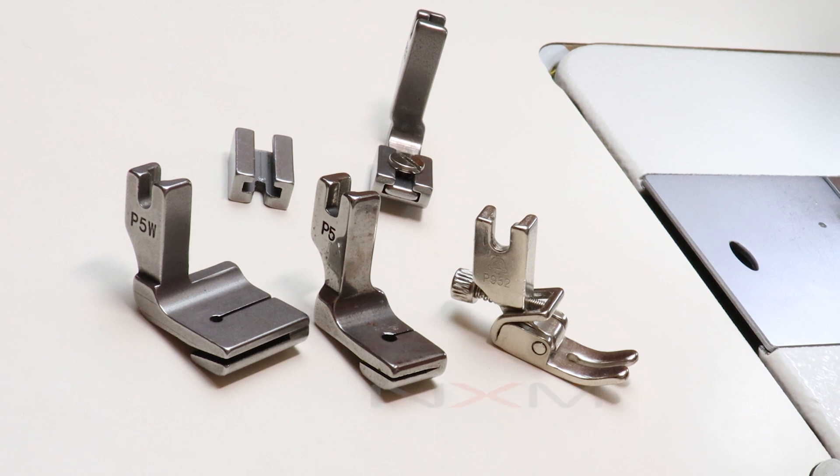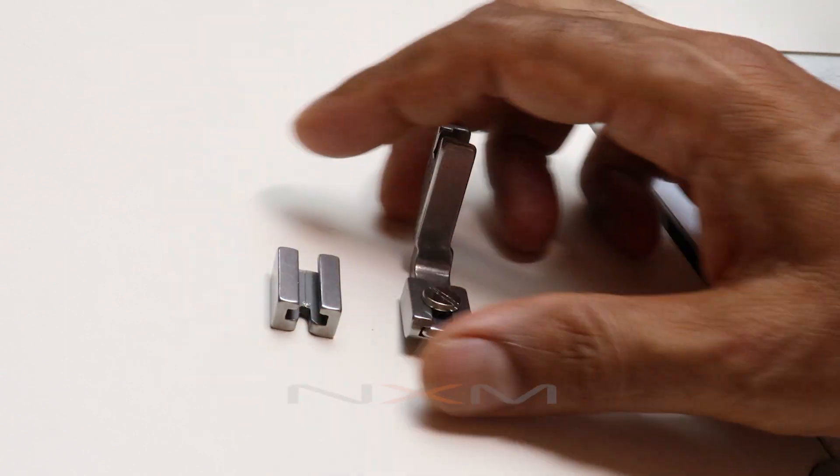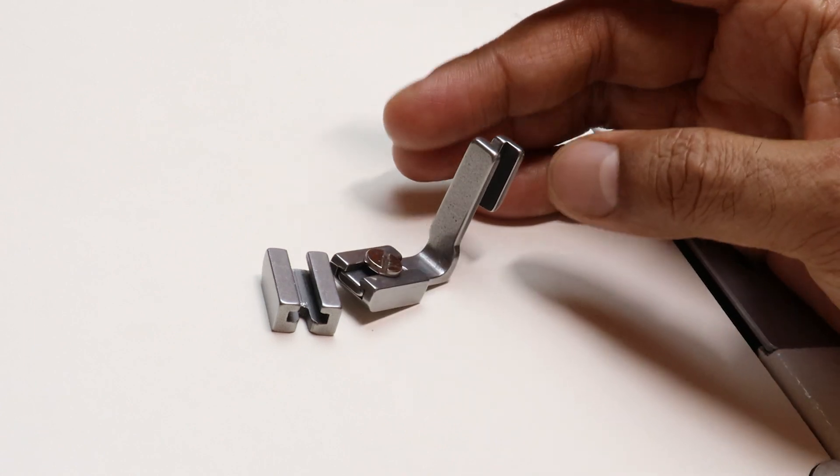I have already made a video about these three gathering presser feet. I am only talking about this one today. In this video, I am going to show how to make gathering with this presser foot. This is an interesting presser foot.